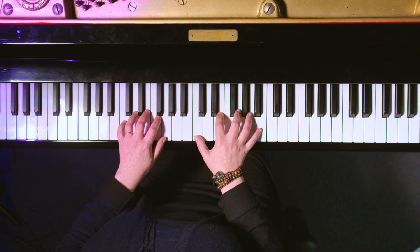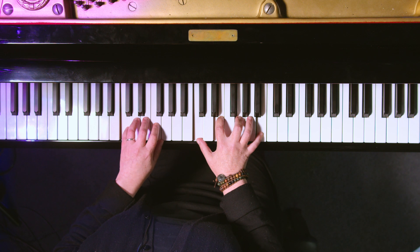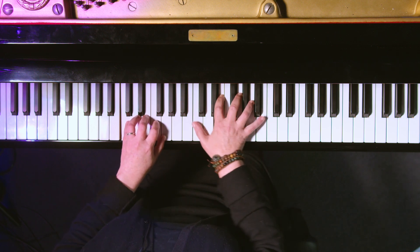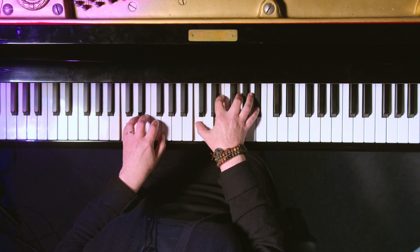Primarily the fingers you use are the thumb, pointer finger, middle finger, and your pinky. We play C major seven like that. When we go to play C seven, we're going to move our hand in so we're not stretching — we don't want any awkward hand movement. Major seven, move the hand in, C seven.